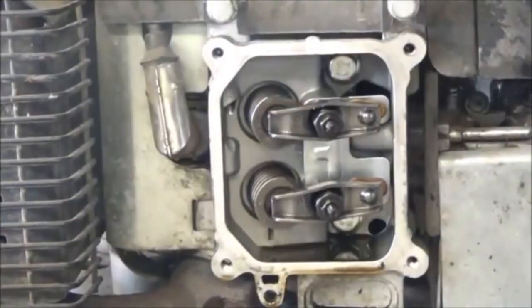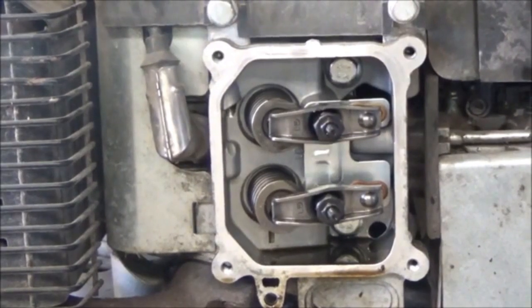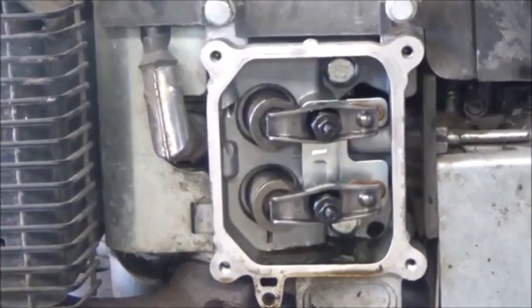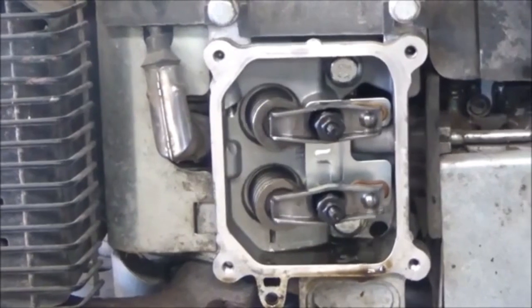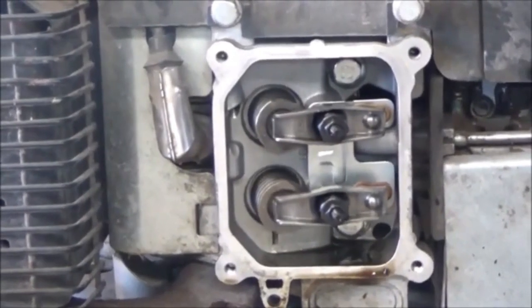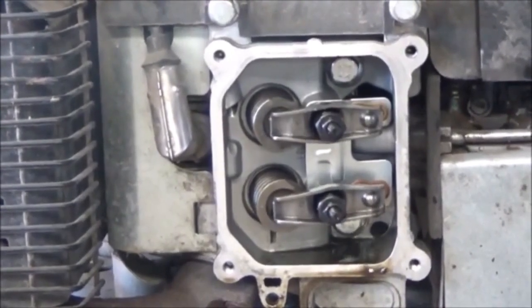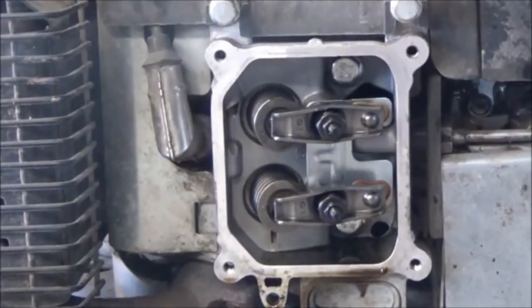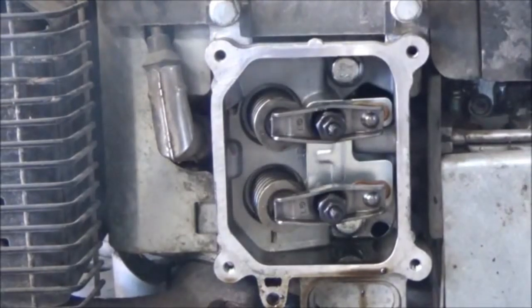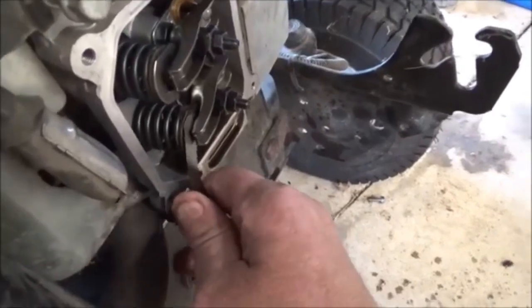I'm going to give it just a quick crank without the valve cover on. Then what I'm going to do is make sure my lash is still at five-thousandths after letting it run for just a few seconds — just recheck it. Slight drag — this one's perfect.